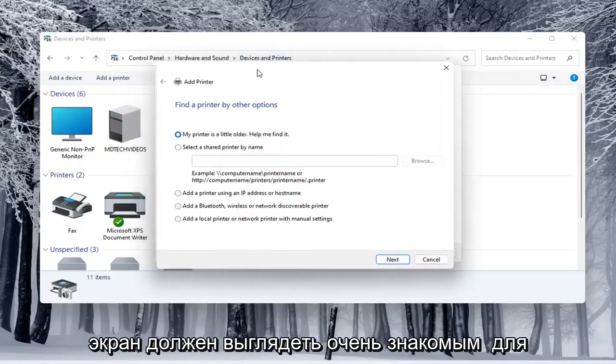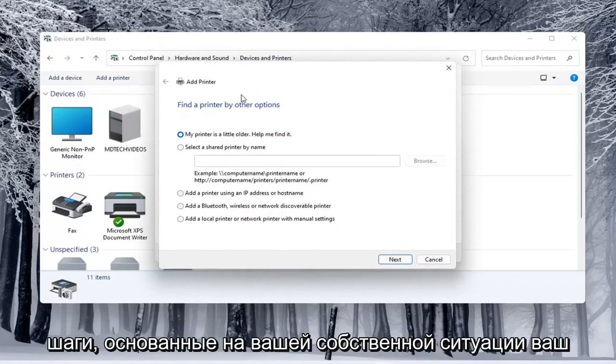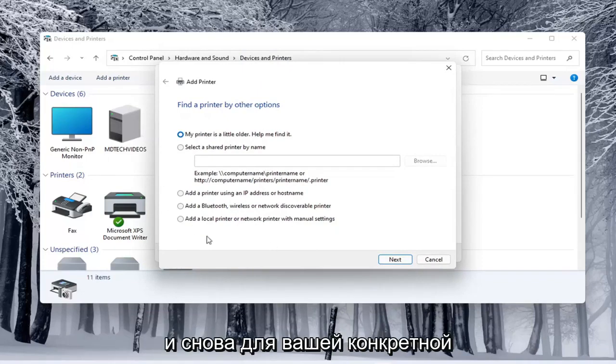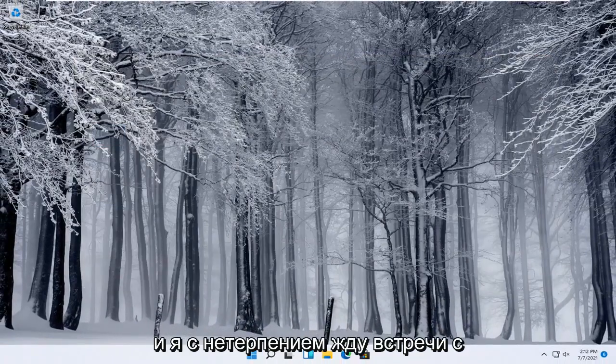This screen should look very familiar. You would walk through the steps based on your own situation — your printer, your scanner — for your specific configuration. So it's a pretty straightforward process. I do hope that I was able to help you out, and I look forward to catching you all in the next tutorial. Goodbye.